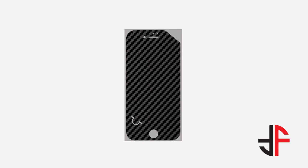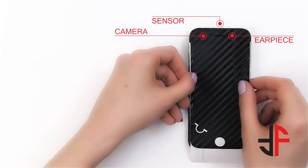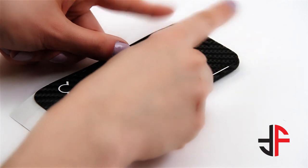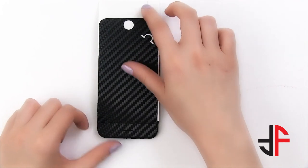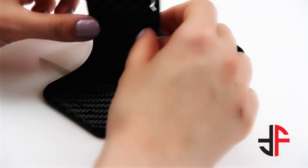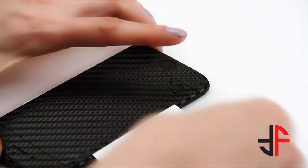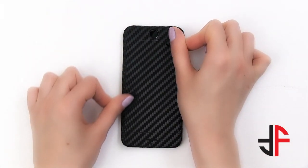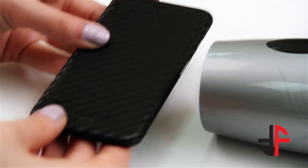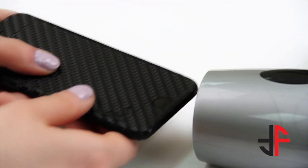Now let's apply the front piece. Place the wrap on the wax paper as shown. Align the wrap with the camera, sensor, and earpiece, then press it down. Turn the wax paper horizontally. Adjust the wrap to fit the home button and press it down. Remove the wax paper and smooth the entire wrap along with the screen cutout. Heat the sides and press them as shown — this will secure the wrap perfectly on the curvy edges.